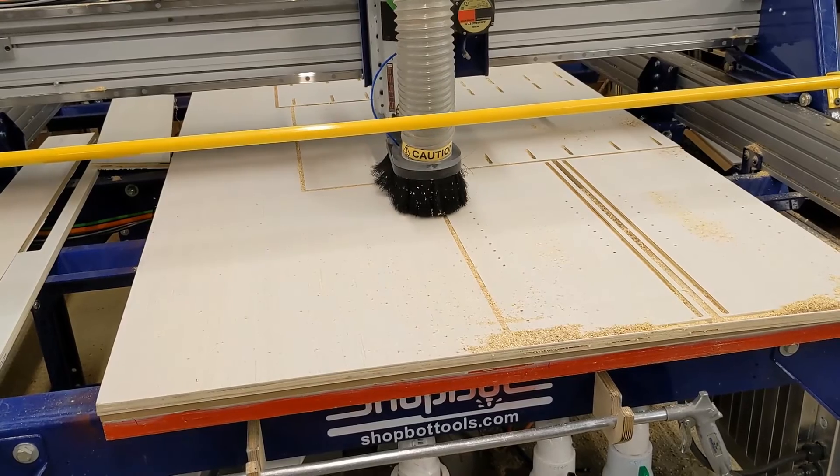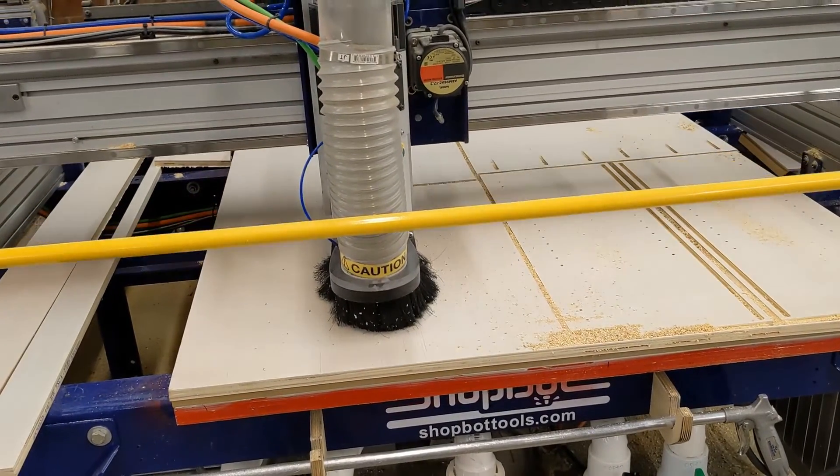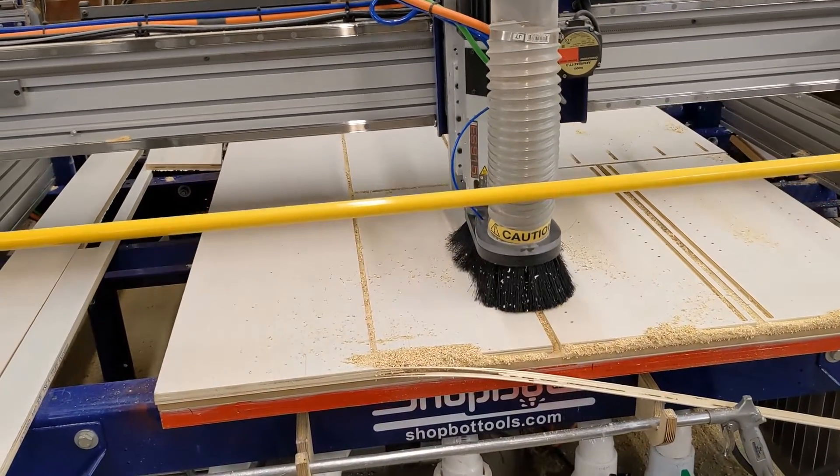This would be one of the more complex sheets that you cut for cabinets. With some sheets only requiring perimeter cutting, you will easily average 7 minutes or less per sheet.